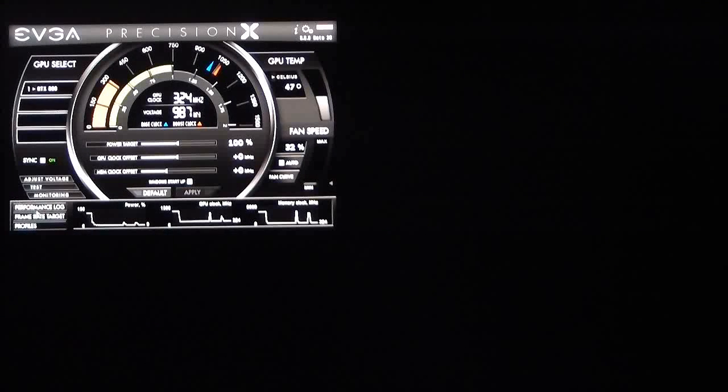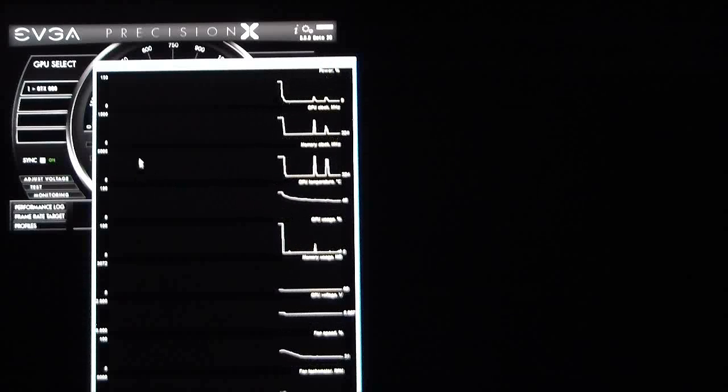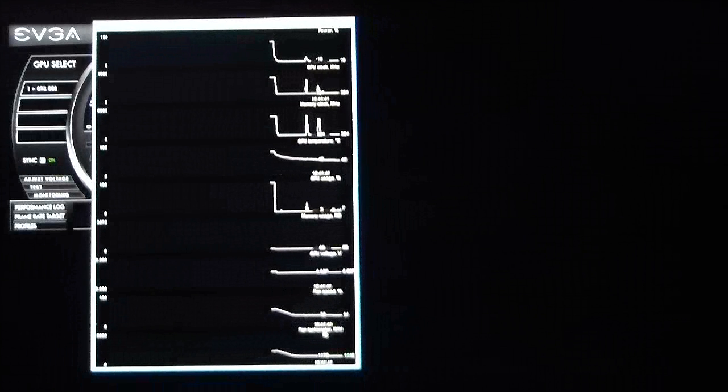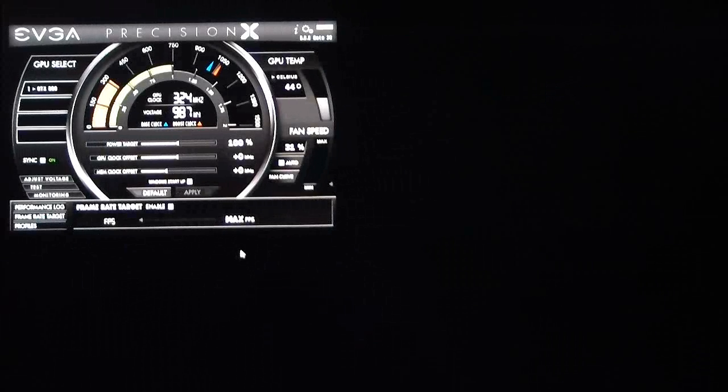At the bottom is the performance log. It shows the performance you're achieving when running tests: how much power you're using, GPU clock speeds, memory clock speeds, GPU usage, memory usage, GPU voltage at a specific time, fan speed, and the fan tachometer RPMs. This is a good monitoring tool you can bring up while making on-the-fly changes. There's also a frame rate target you can enable to set what frame rates you want to achieve, and of course profiles.